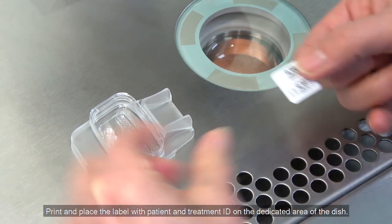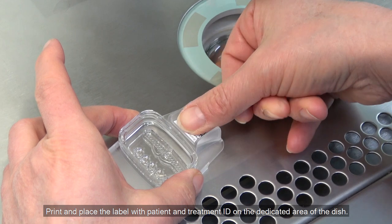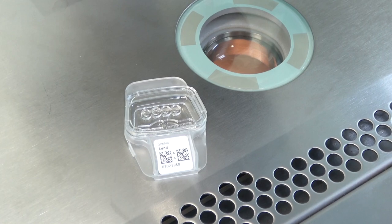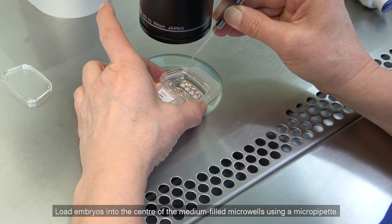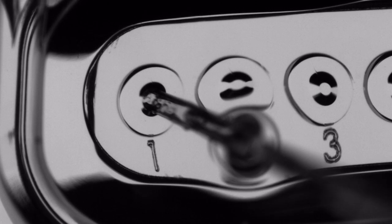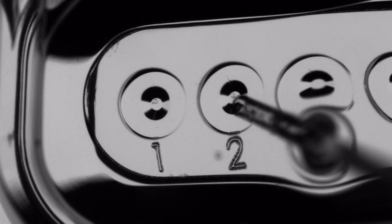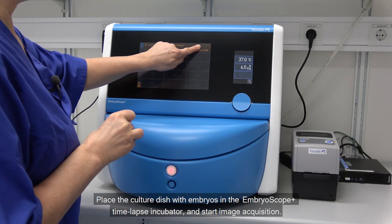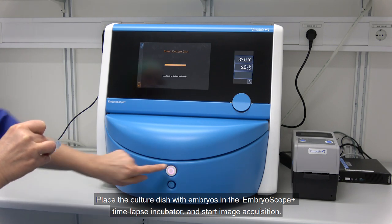Print and place the label with patient and treatment ID on the dedicated area of the dish. Load embryos in the centre of the media-filled micro wells using a micro pipette. Place the culture dish with embryos in the EmbryoScope Plus time-lapse incubator and start image acquisition.